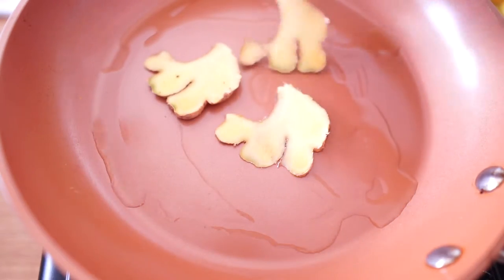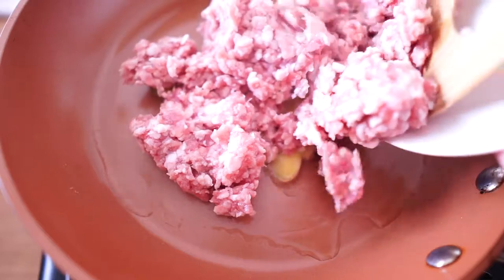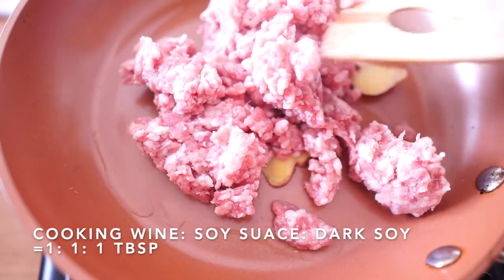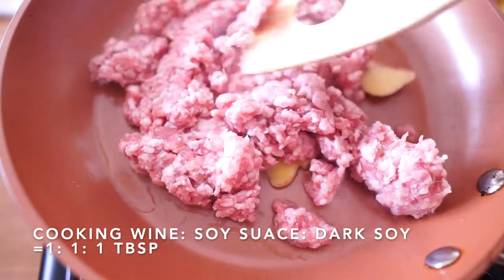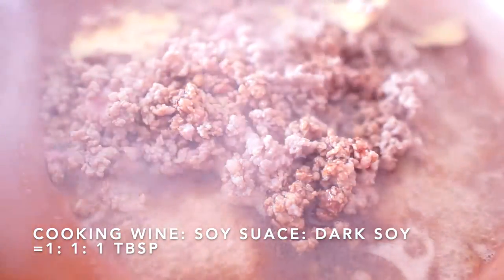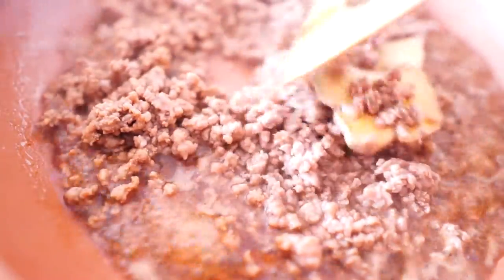7 ounces of ground pork cooked with ginger and oil. I am a little surprised Costco doesn't sell ground pork — I use ground pork a lot in my recipes. Adding 1 tbsp of cooking wine, 1 tbsp of soy sauce, and 1 tbsp of dark soy sauce to quickly season it.